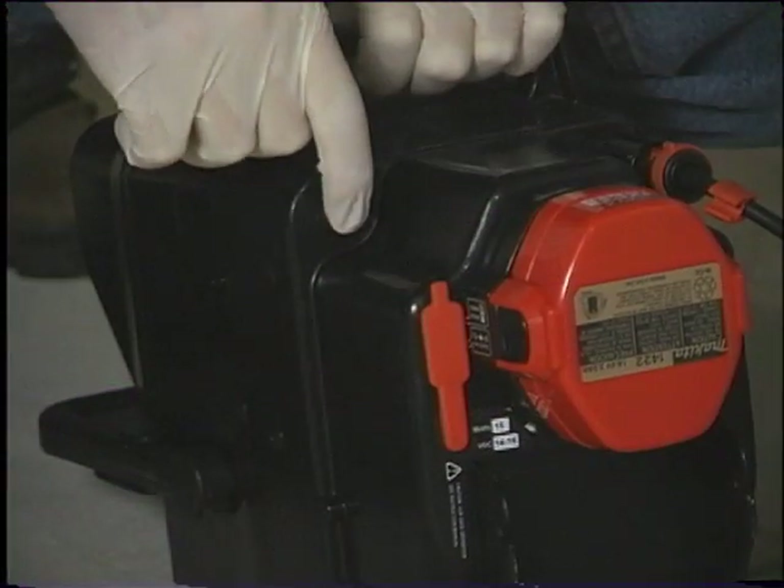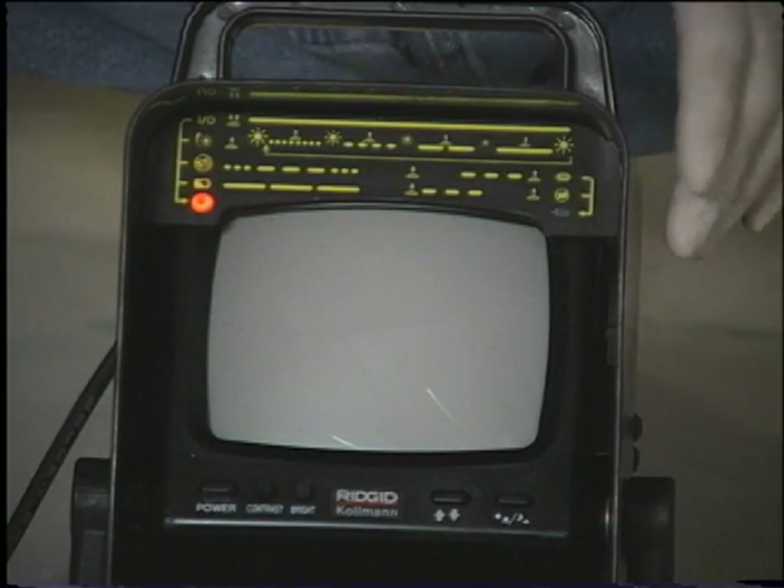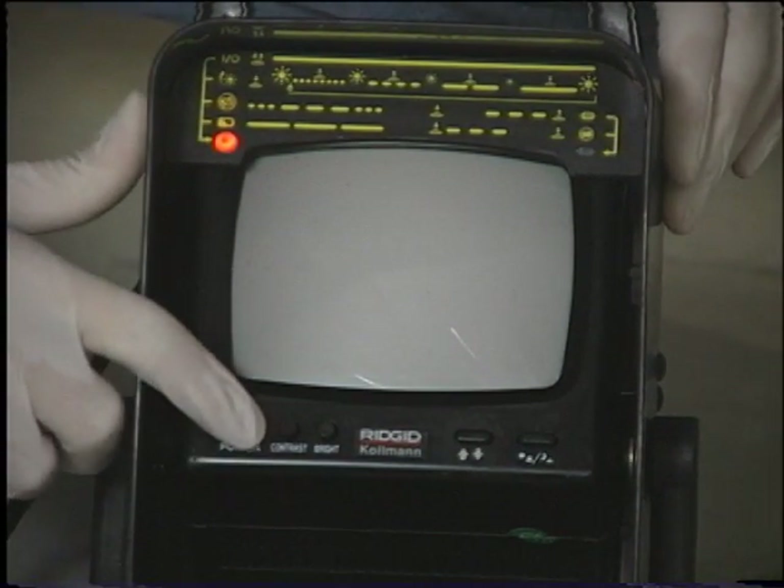Press and release the multi-function button on the back of the monitor pack to turn the power on. The red LED indicator will light. You should see an image on the monitor screen in a few seconds. If you do not, check to make sure the monitor's power switch is turned on.